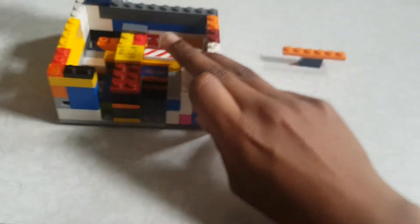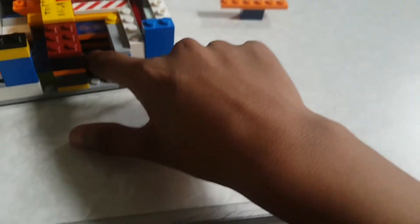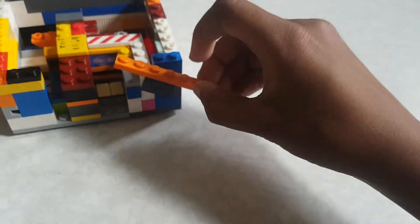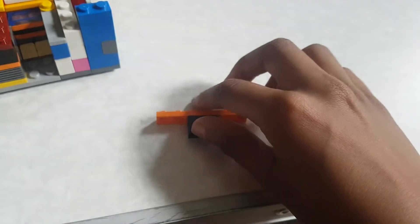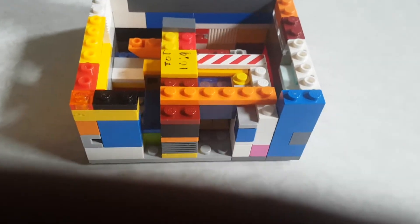...a ramp - this is optional but it's better to build. Put these just before this part here like this. Once you put this, take a piece like this - a 1x6 - and put it on top. That will be finished. There should be one brick-part gap.